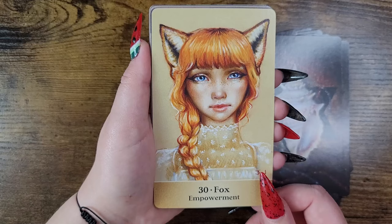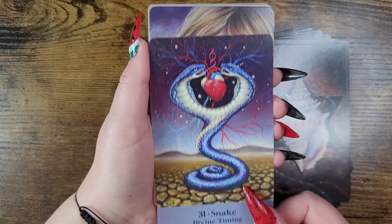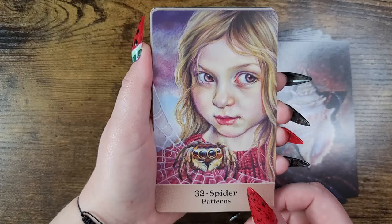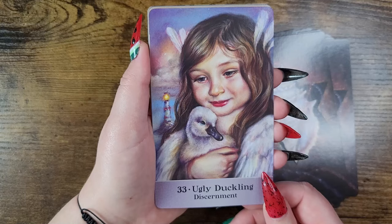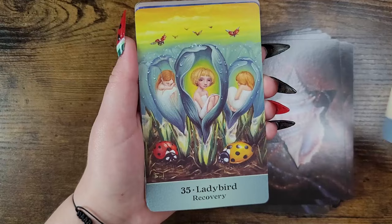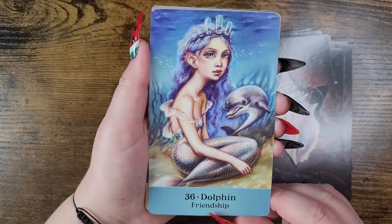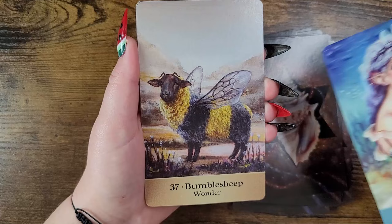Fox — empowerment. Snake — divine timing, interesting. Spider — patterns. Ugly duckling — discernment. Polar bear — quality. Ladybird — recovery. Dolphin — friendship, I love it!